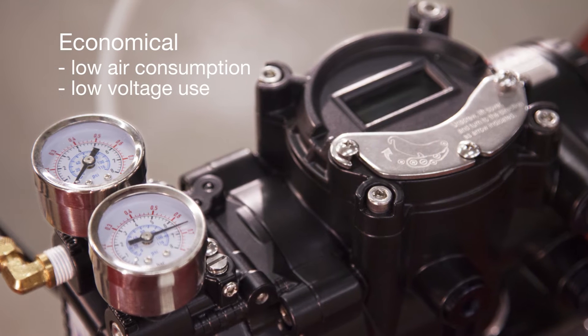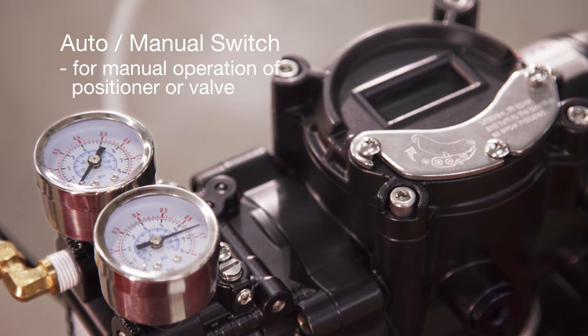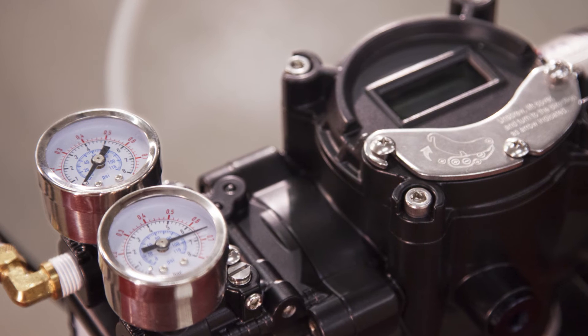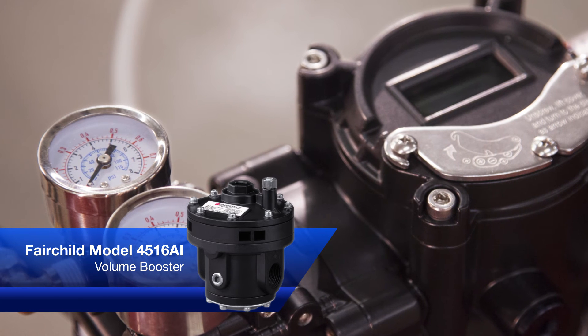Low air consumption and low voltage use helps lower plant operating costs. An auto/manual switch allows for manual operation of the positioner or valve. For controlling larger actuators, we recommend pairing with the Fairchild model 4516 AI volume booster.